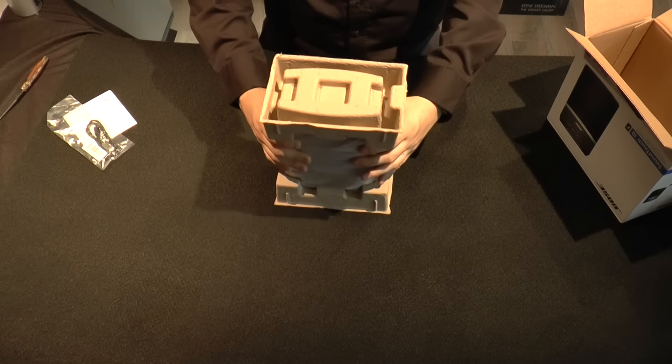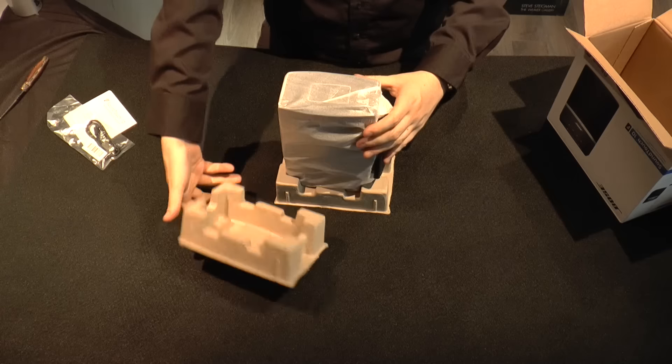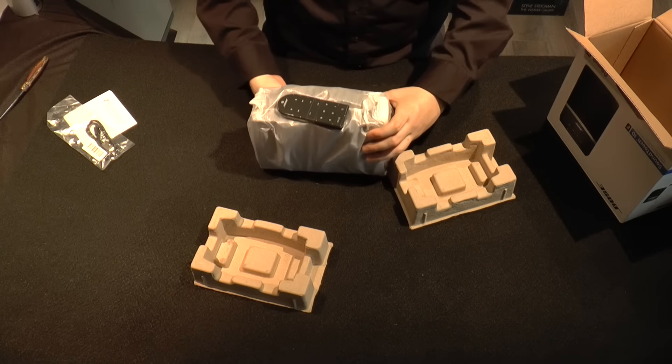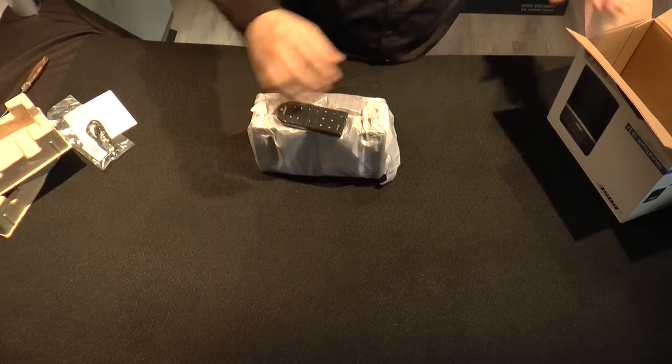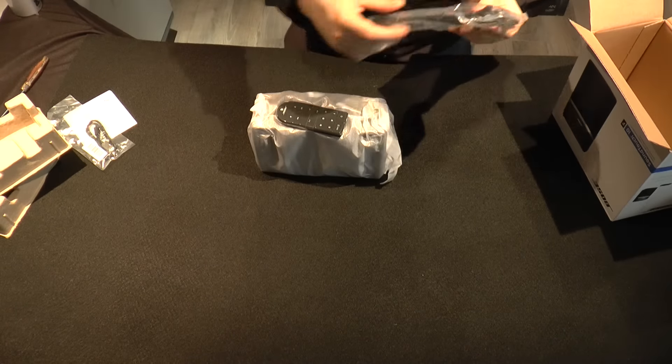We're going to remove the speaker from the packaging, and one thing to notice is the remote is right on top, just taped to it. That's another cool thing Bose does — they include remotes with all their speakers now.